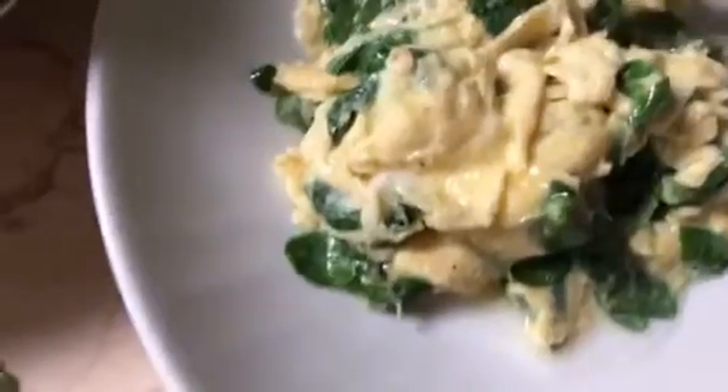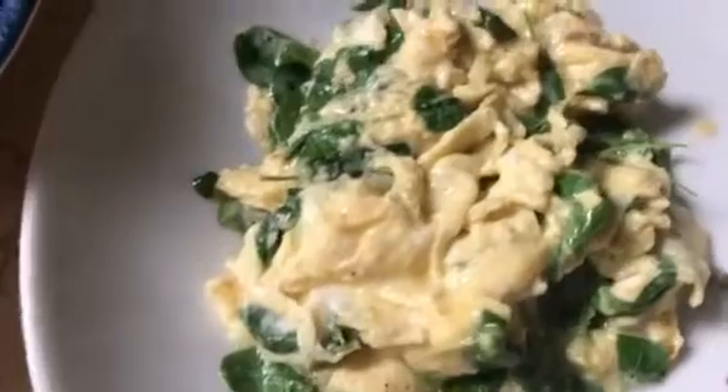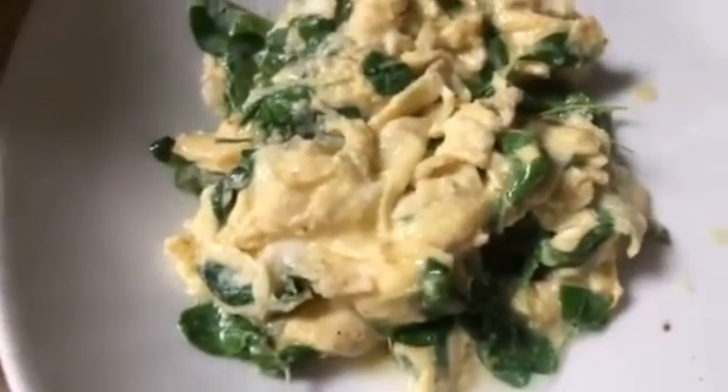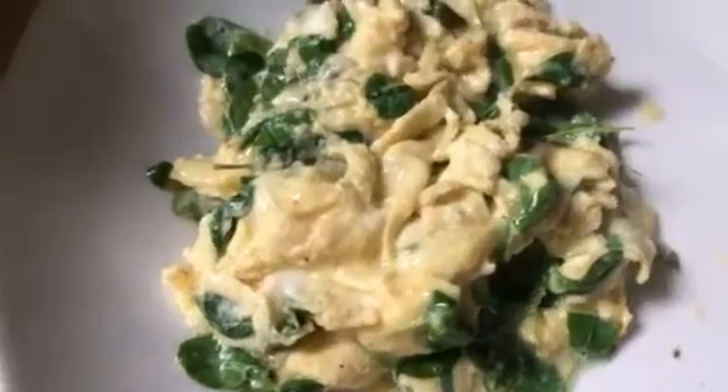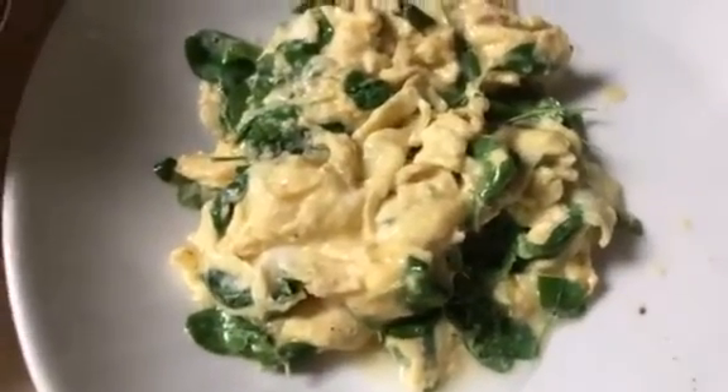Okay, it's ready! Our breakfast today — just easy, quick, tasty, and healthy. That's it. See you again in my next vlog, bye!